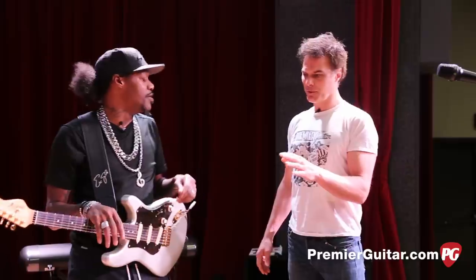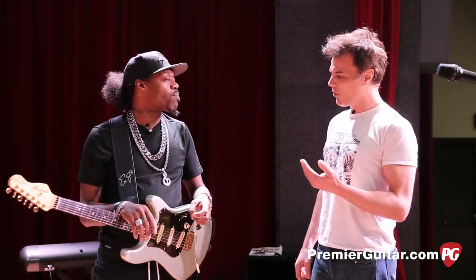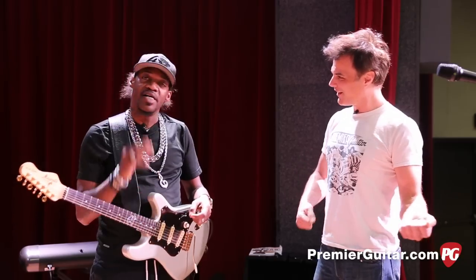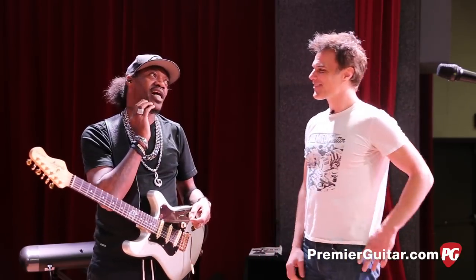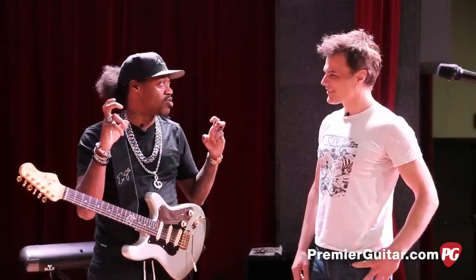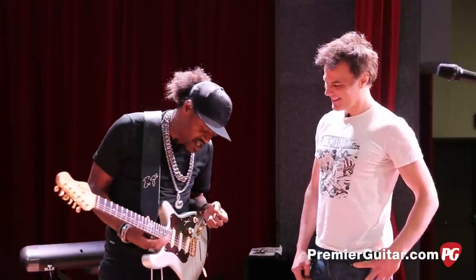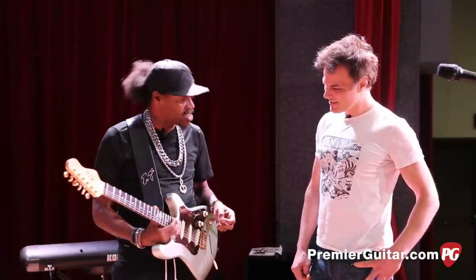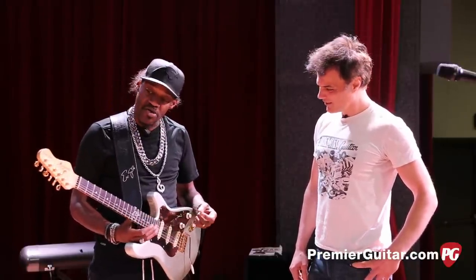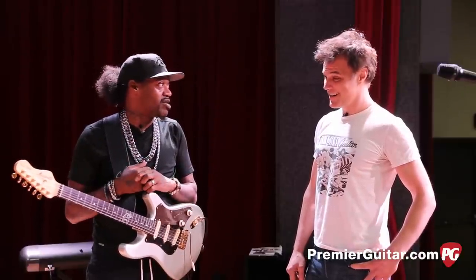We put this on Facebook that we're going to interview you, and some fans wrote in — they want to know how come you always go with the right-handed guitar flipped over. Man, it just was comfortable since day one for me. Even before I figured out I was playing the quote-unquote wrong way, it was way too late, and I had already grown accustomed to it.